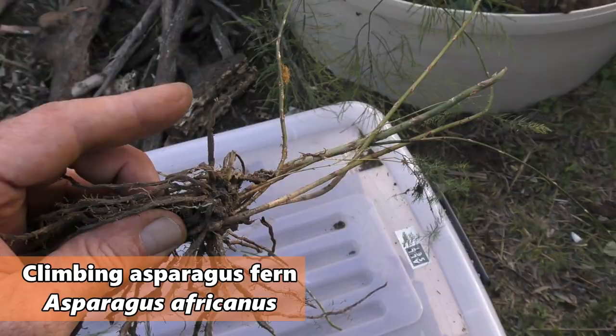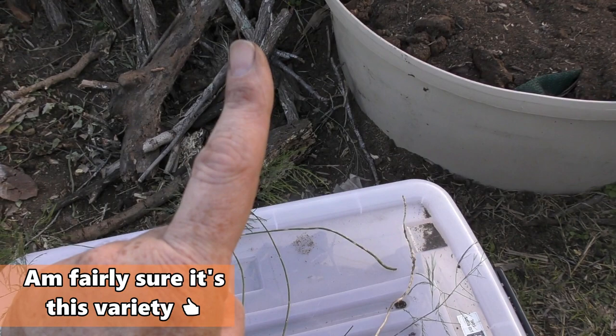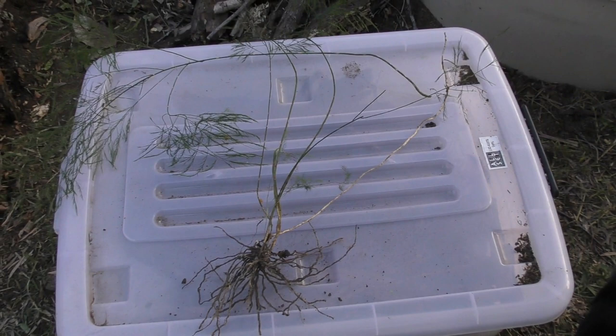I'm not too sure if it's related to the asparagus we eat, but I'm fairly sure it is. There's another similar one — I don't know if it's this one when it gets more mature or another variety — that'll send up vines as thick as my finger with little spikes on it. It's a real pain; it'll climb to the top of a 10-metre tree no worries if given the opportunity. So I dug as much of that out of there as I could.